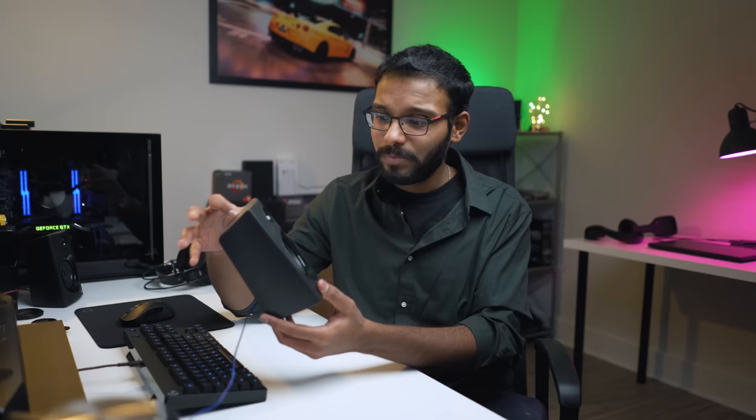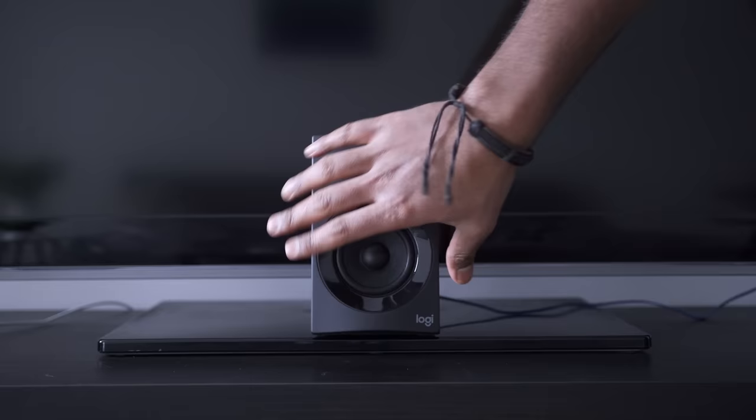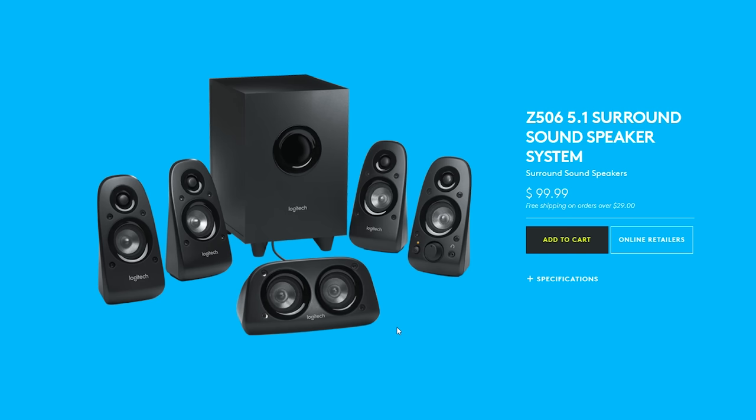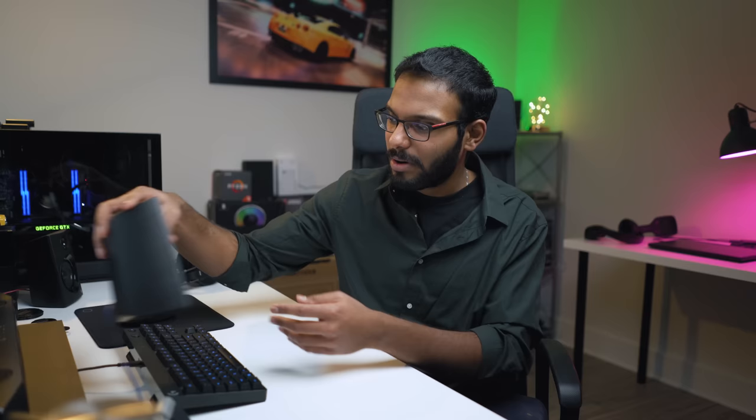Here's something really odd about the design of the Z606. The center channel speaker looks exactly the same as the rest of the satellite units, and that poses a problem when placing it directly in front of a TV or monitor because it actually blocks a bit of the screen real estate. I'm not sure why Logitech decided to design it this way, because if you look at their Z506, the center channel is designed the right way — it's horizontal, nice and flush, so you can comfortably place it in front of a display without blocking any of the screen. This overall feels like an afterthought.